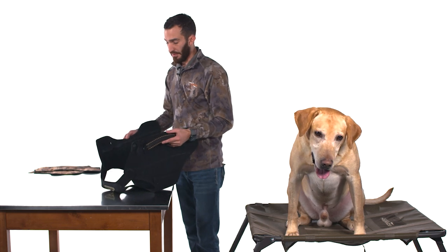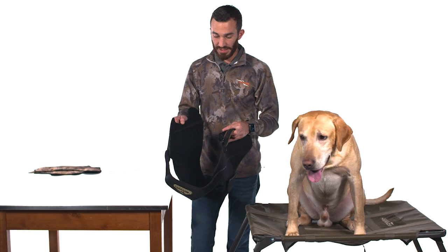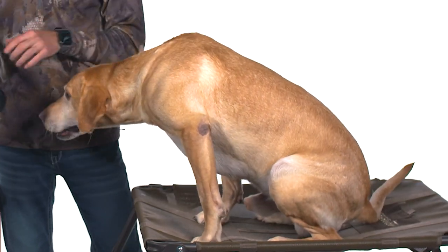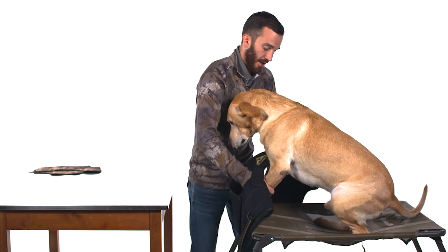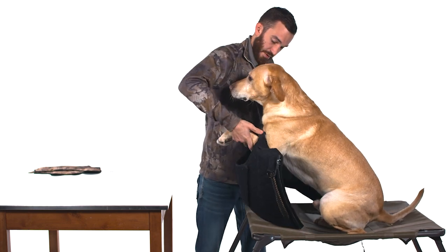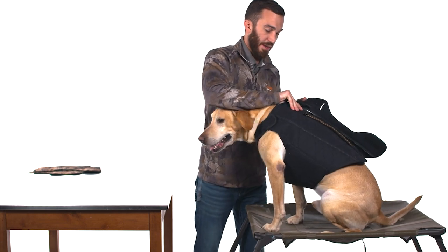Now that we've got the main components of the VersaVest assembled, we're ready to fit our dog. The dog I've got today is my dog Max — he's about 75 pounds right now, but during hunting season he's around 65, which is his fight weight. We've got this vest fit for a bigger dog than Max, but that's going to make this process easier. We're going to ask Max to put his arms through these holes — and it's very loose, so it's very easy to put on.